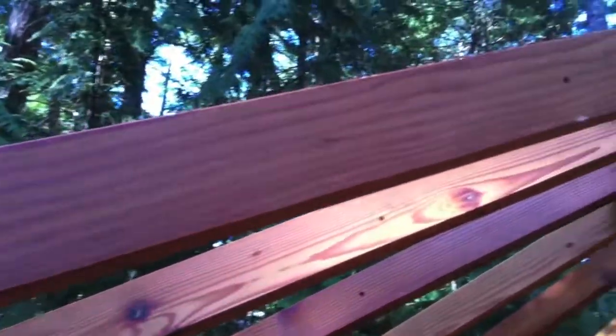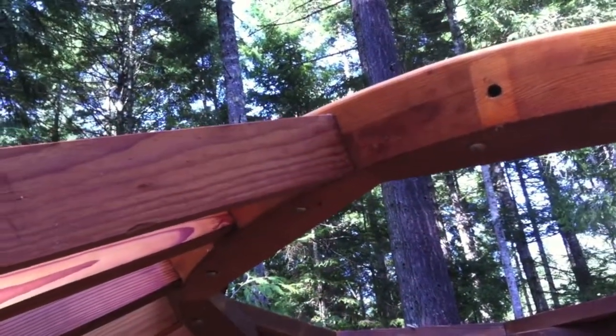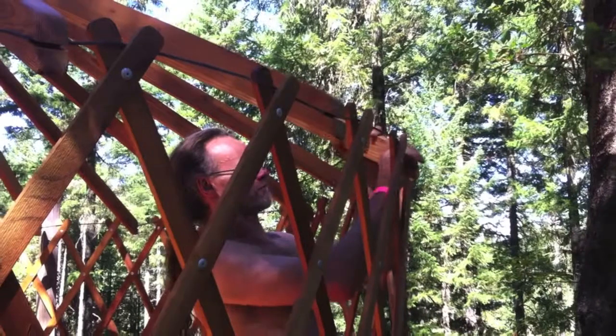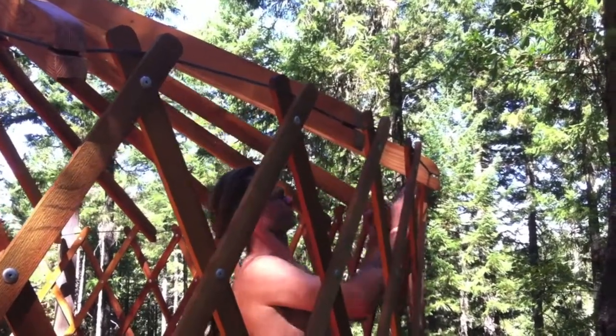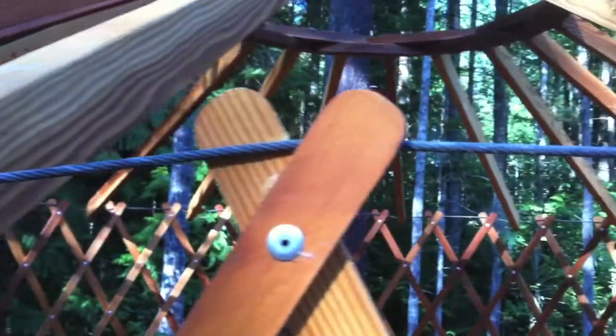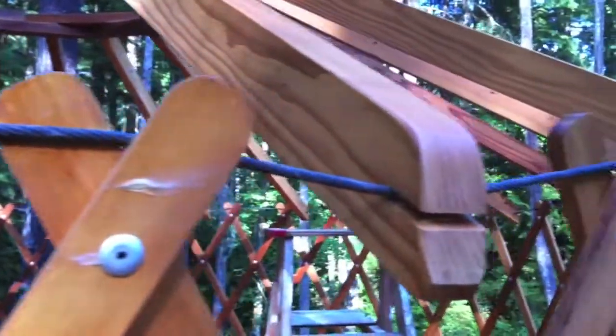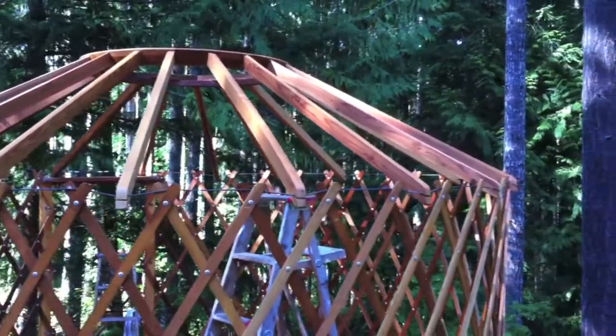The rafters here just have a simple notch in the end and a dowel into this dome. This shows the basic yurt structure before any canvas gets installed.